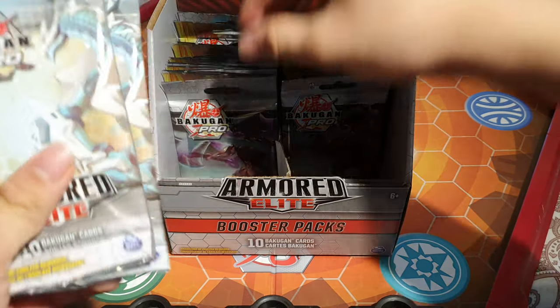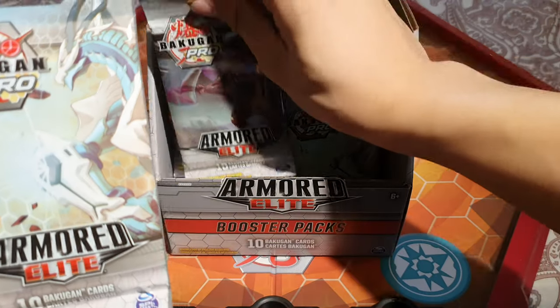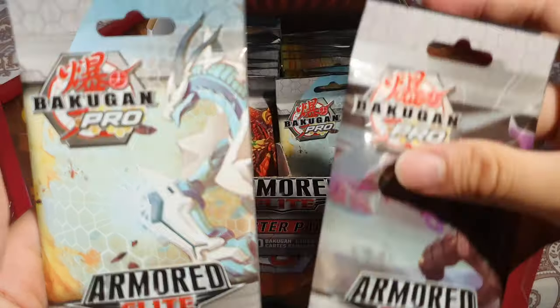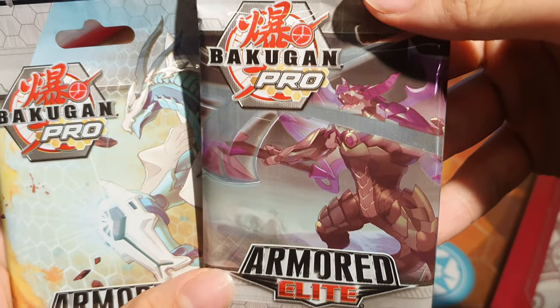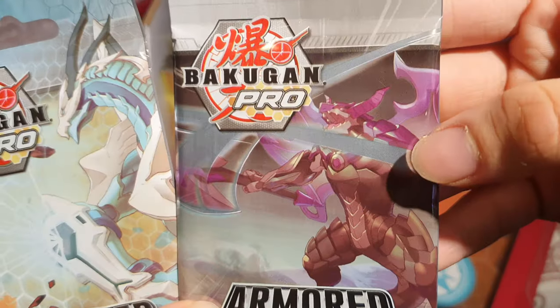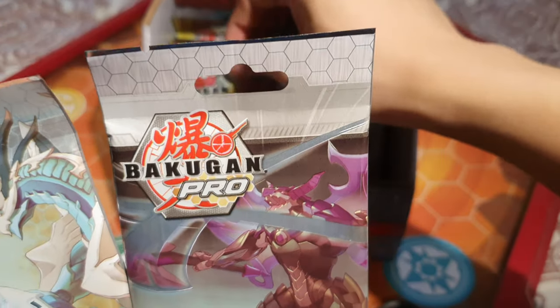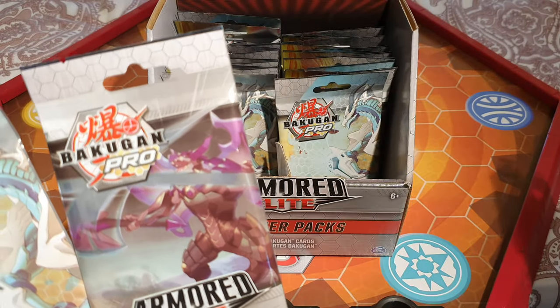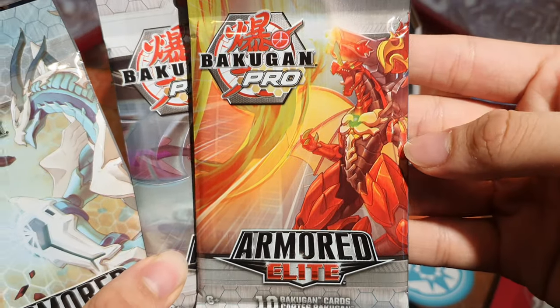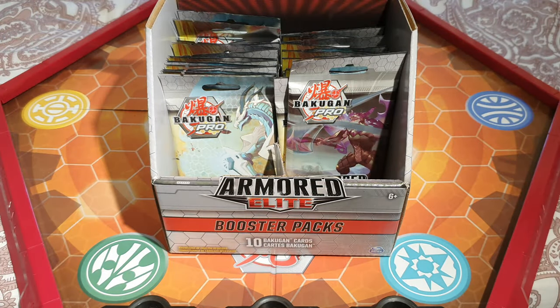We've got three different kinds of packs. There's this white dragon, and we've got this dark one — I think that's Enoch or Batrix. The show is not available in our country so we don't know them, but everyone recognizes Drago. So that's three different pieces of art. We'll be opening six packs today and split this opening into six different videos.